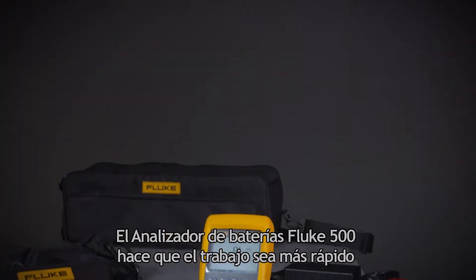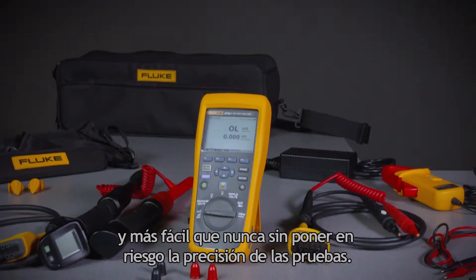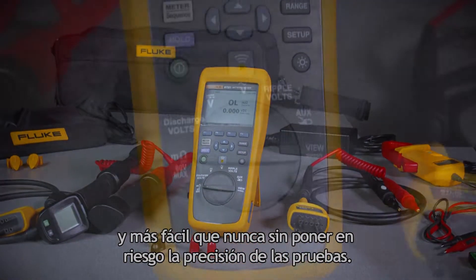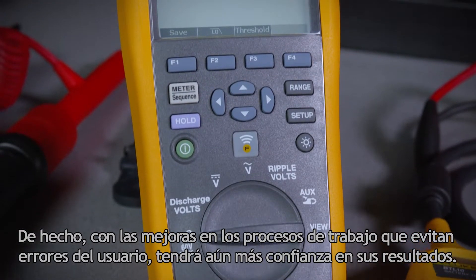The Fluke 500 Series Battery Analyzers makes the job quicker and easier than ever without compromising overall testing accuracy. In fact, with workflow improvements that eliminate user errors, you'll feel even more confident in your results.